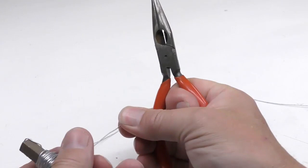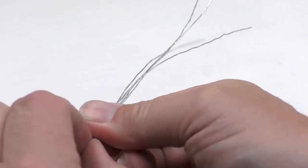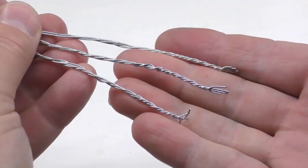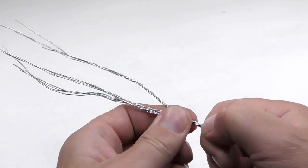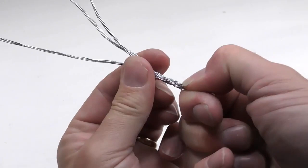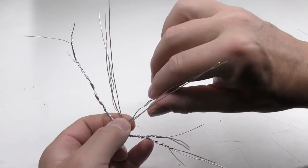The trunk and the branches are made from 0.7 millimeter steel wire. I cut these in pieces of 10 inches or 250 millimeters. I then twist them four and four, and then twist three of these together, which makes up the thickness of the trunk. At the same time I get three thick branches to work with.